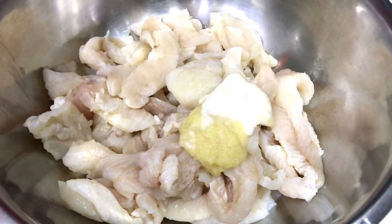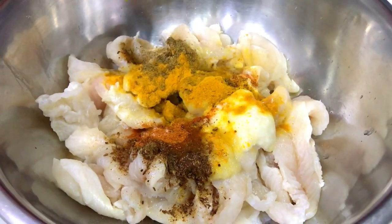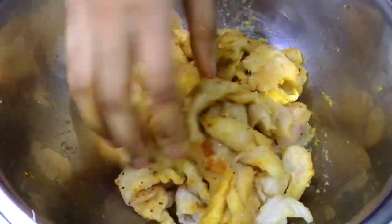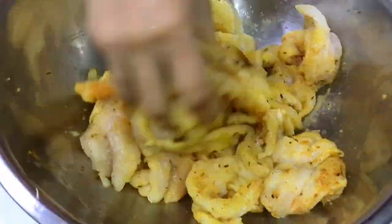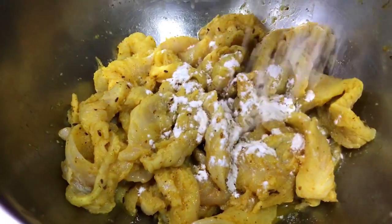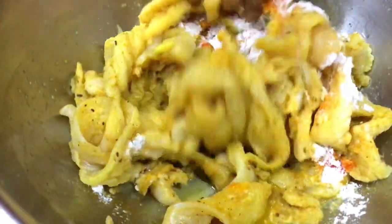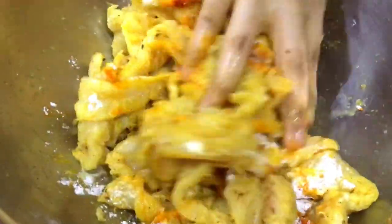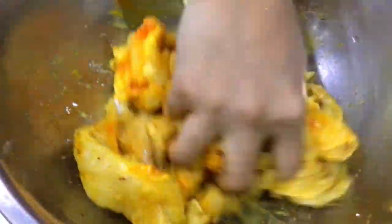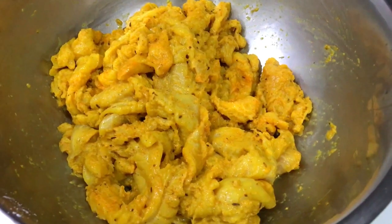In our fish add ginger garlic paste, all spices, lemon juice. Mix it well. Add corn flour and flour, food color. Mix it. Leave it for 15 minutes.